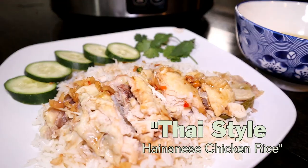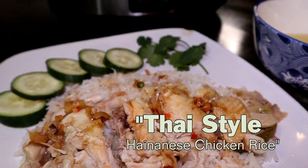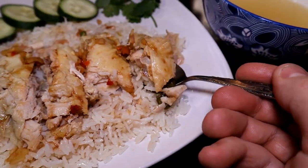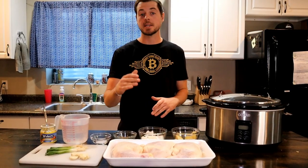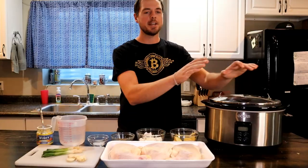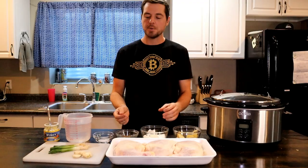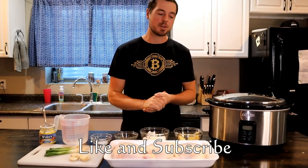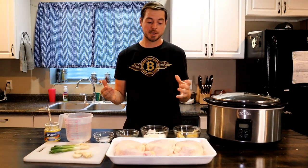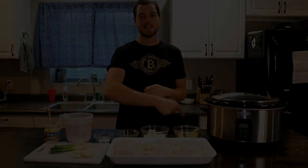Thai style chicken rice. In this video I'm going to show you guys how to make Thai style chicken rice in a crock pot slow cooker. We're going to use a rice cooker for the rice and we're going to show you how to make that special sauce that goes with it. Please be sure to like and subscribe for more videos. You're going to love it, so check it out.